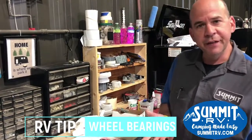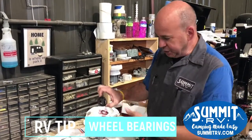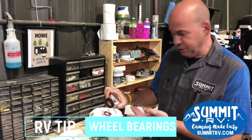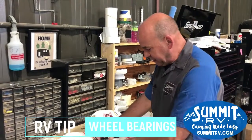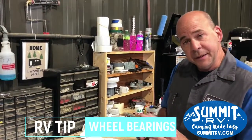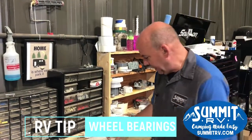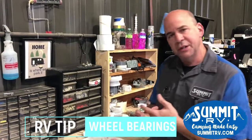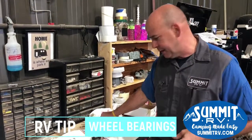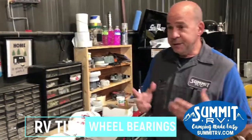What we do here at Summit RV is we take the bearing out and inspect it. This one definitely needs replaced, but we take it, we clean it, we make sure it rolls smoothly, take all the grease out, clean it, and then we go back and repack it with fresh grease.